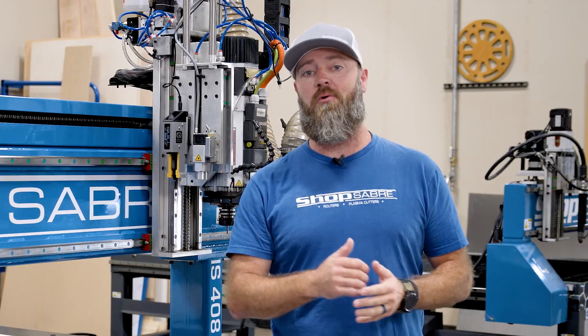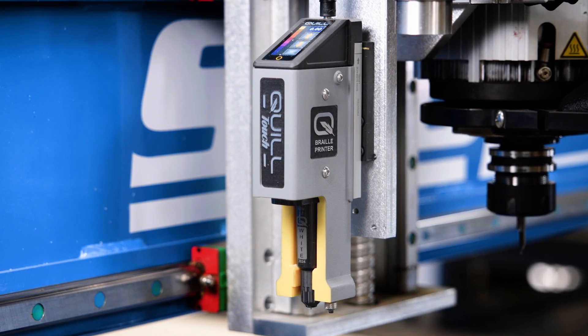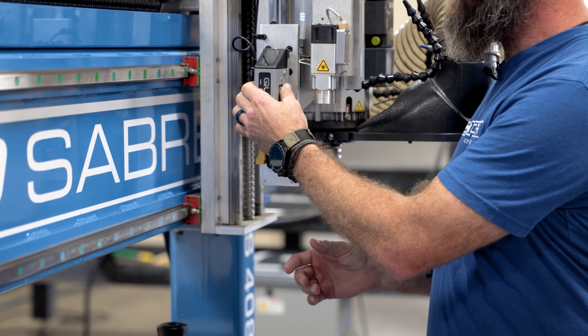Hey everyone, I'm Sean Morley and in this video we're going to talk about the new Braille printer from Quill. We're going to make a variety of signs. Why don't I take this off and show you how easy that is to do — you can slide it right off here.